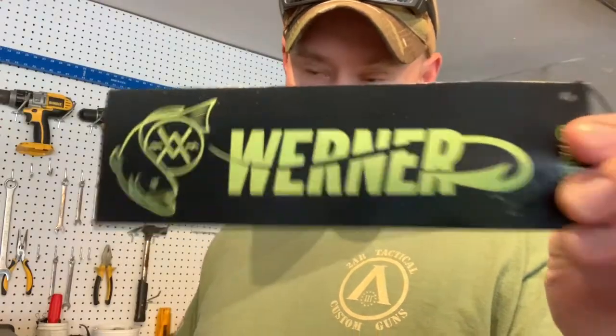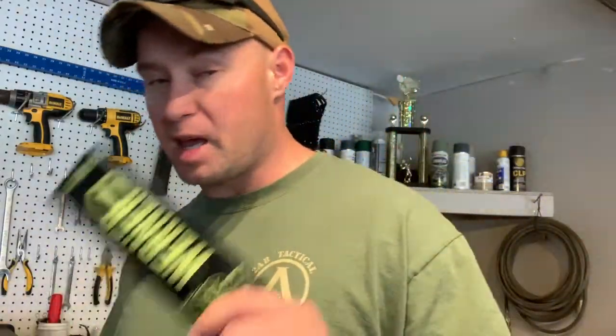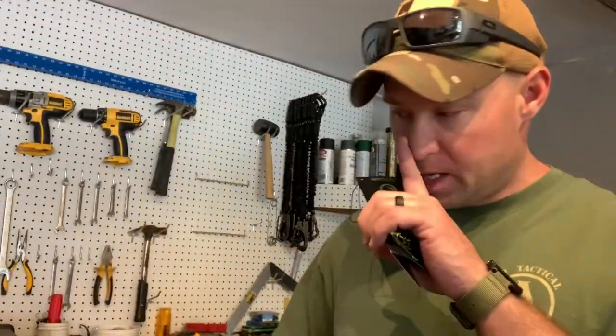I was able to get a Werner. I bought it off Amazon, so it didn't come in any fancy packaging — just a box wrapped in some plastic. But this is the important part: it came with a little pamphlet. Here's the one I got — the Skagit, 250 centimeters. This Magellan paddle is 94 inches or 230 centimeters, and that is too short. The paddle I went with is 250 centimeters.